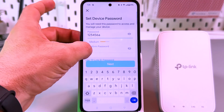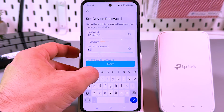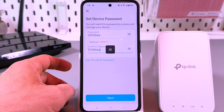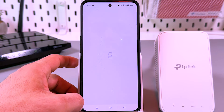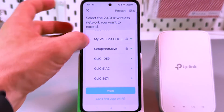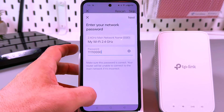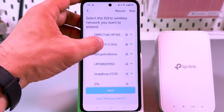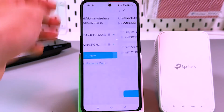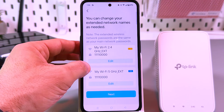If you still haven't succeeded, try disabling mobile data and NFC in your device settings. Now set a device password — this is the password to access your extender from the application, from another smartphone, or from the browser. Write it down somewhere so you don't forget. Tap Next. Now select the network you wish to extend — mine is named 'My Wi-Fi.' Enter your Wi-Fi password and then extend the 5 gigahertz network. If you have a single-band router the system will skip this step.